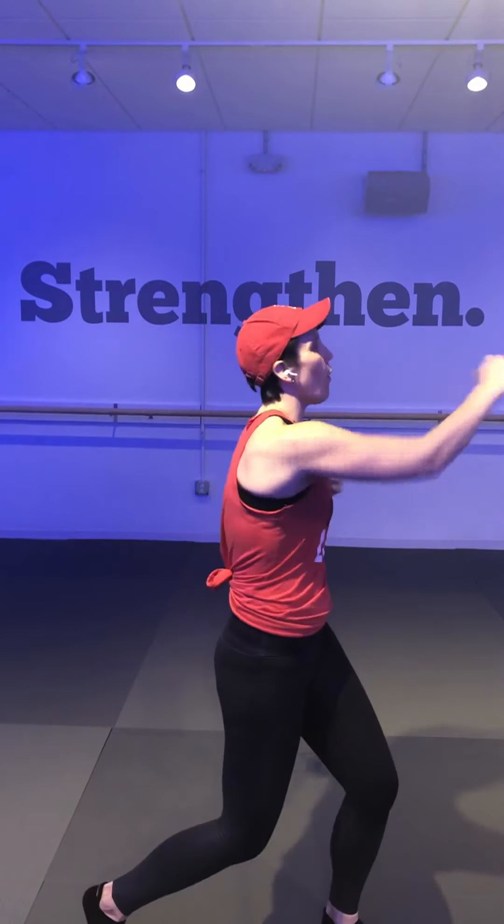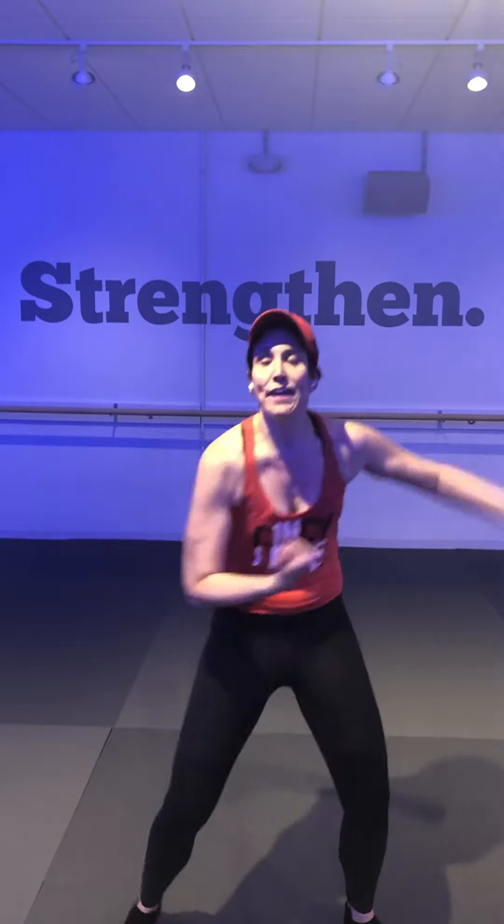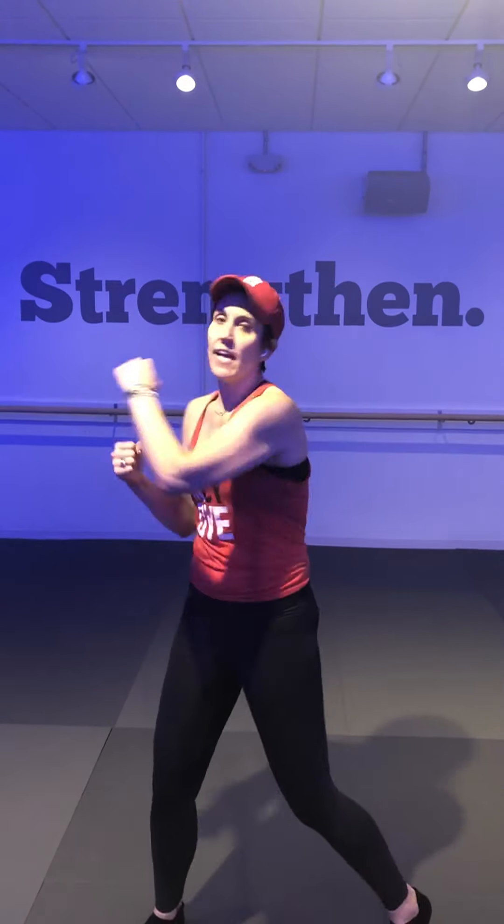Let's punch it — four jabs, four crosses, four hooks, four uppers. Now give me two: two to the front, two crosses, two hooks, two uppers. Take some V-jacks — punch it, punch it! Make sure your heels are hitting the ground, punching up, nice strong fists up into the air.